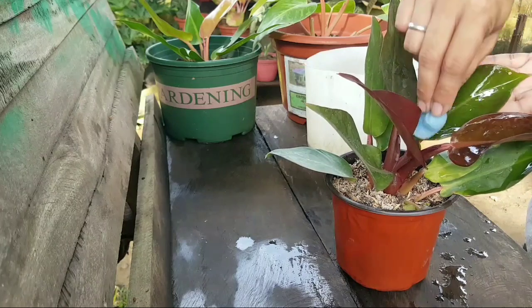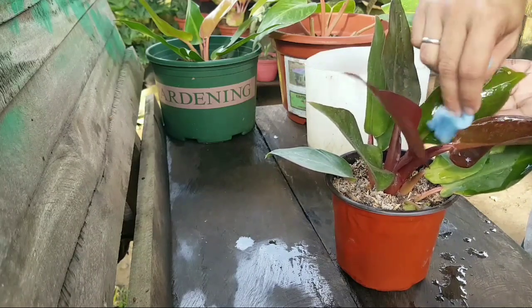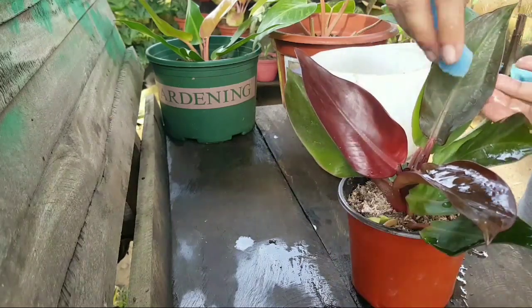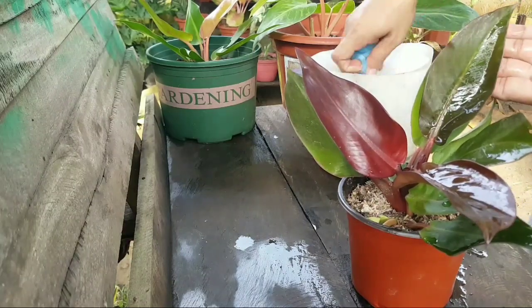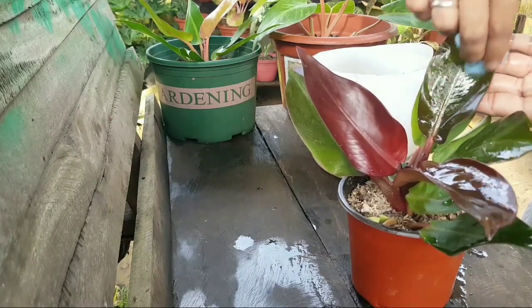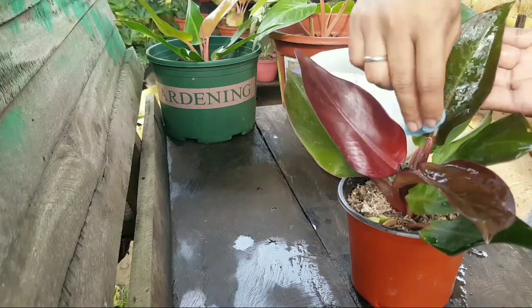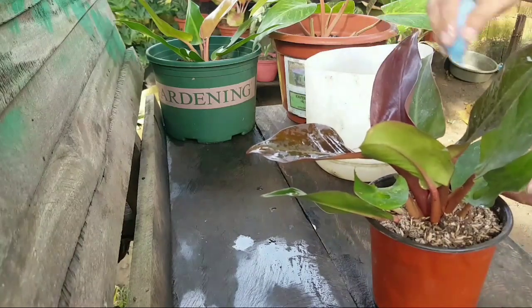We are cleaning it before repotting so that it won't get dirty afterward. We are using just water and a sponge. For those areas that the sponge can't reach, we will be using cotton buds. But if you have a better alternative for that, then go for it - you do what you like, that's your own plant anyway.